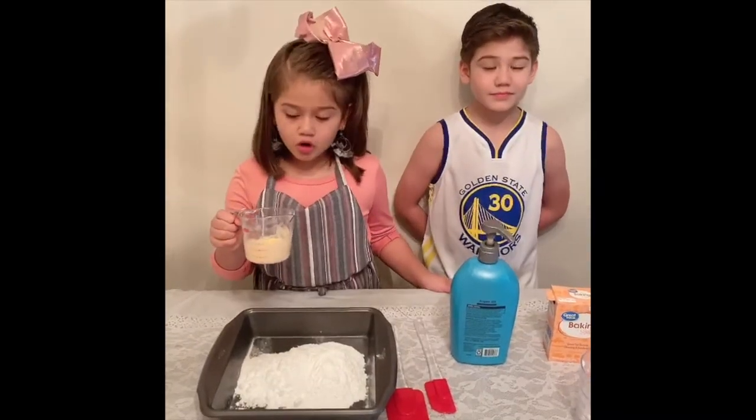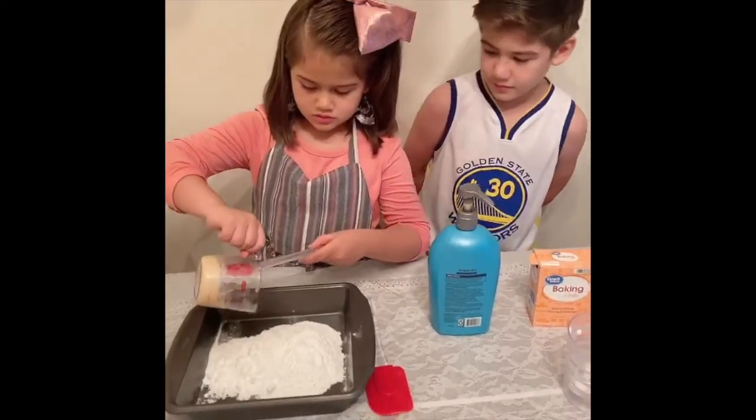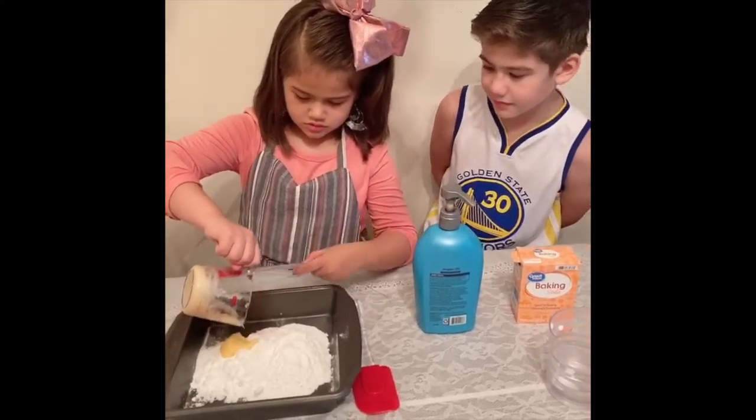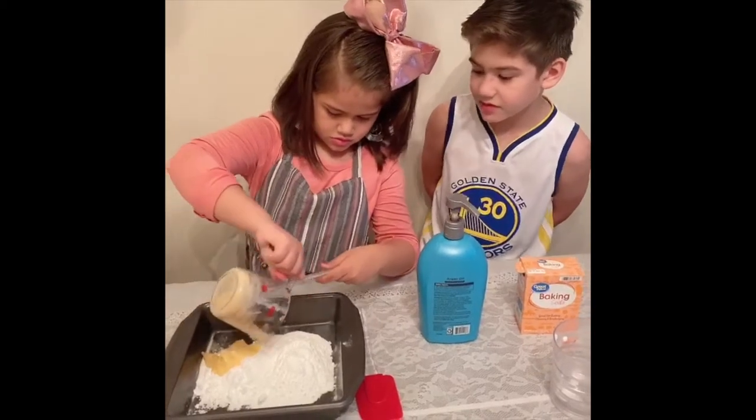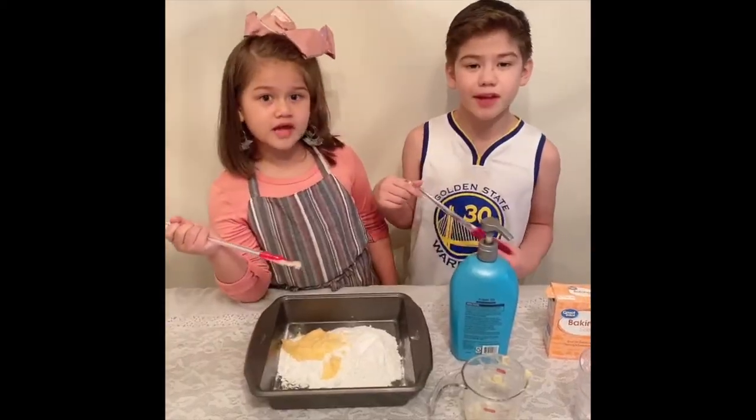Second step: pour the conditioner in on the other side. Next step, you mix it slowly.